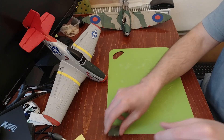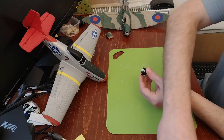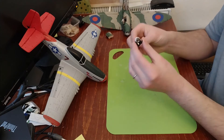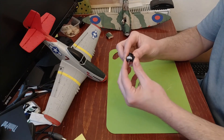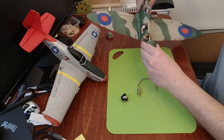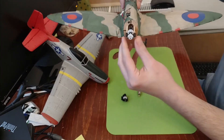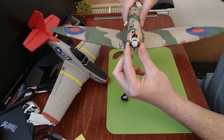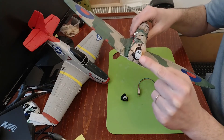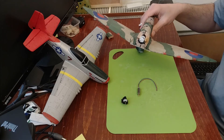An important component is also the gearbox, along with the electric motor. The motor goes in here and then you have the gearbox, which also provides support to attach the motor to the fuselage. On the P51 it's inside and you can't open it easily — you'd have to cut it up — but on this one you can see I've used the gearbox as the mounting point for the motor. There's also this little component that attaches to the gearbox and then mounts the propeller.